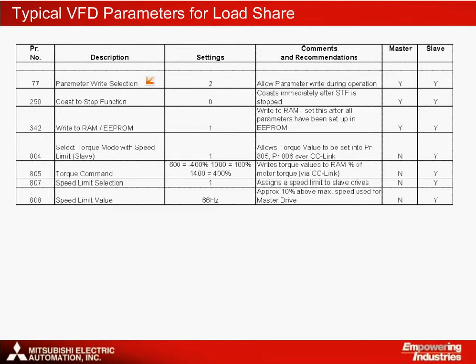If the conveyor is very long, that's useful. The drives are set in coast-to-stop mode because the slave drives cannot distinguish between positive and negative torque and will actually speed up if the master drive slows down on its own, since deceleration torque will be seen as a load increase.